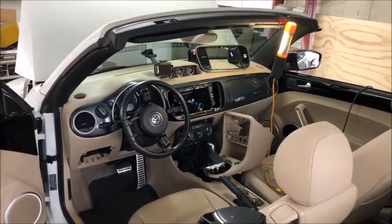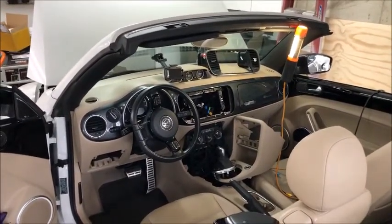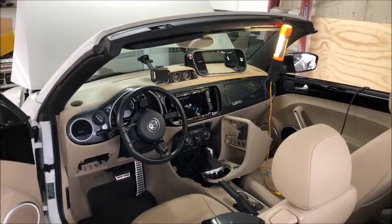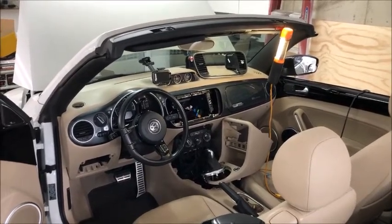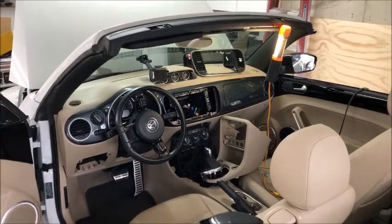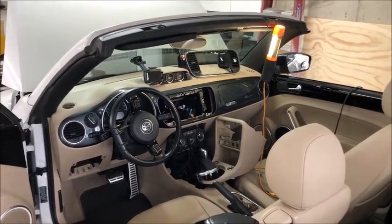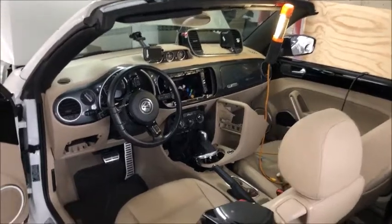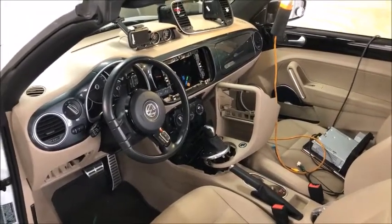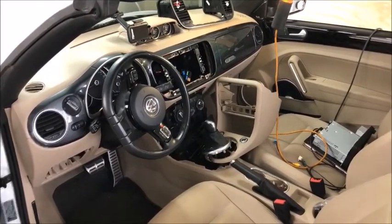This one had the RCD 510 with Fender audio premium sound. It did not have a backup camera, and of course it did not have Apple CarPlay, which is really what I was after. You can upgrade to an RNS 510, which costs over $500 — more like $600 to $800 depending on the version — and that gives you a backup camera, but that's another $500, so you're out about $1,200. Also, it does not give you Apple CarPlay; it gives you GPS navigation.